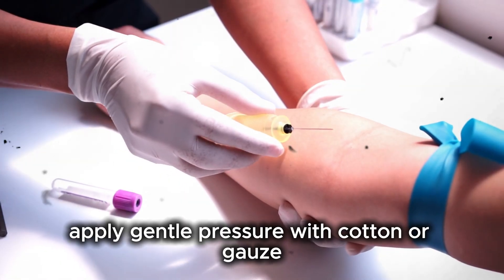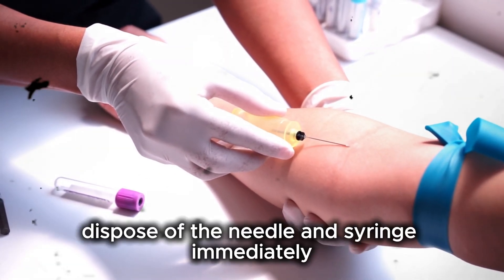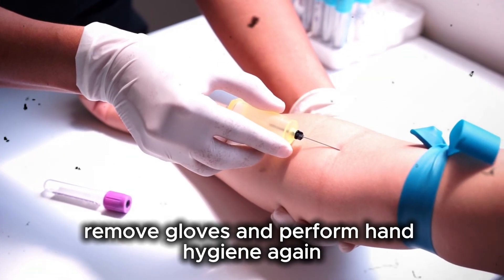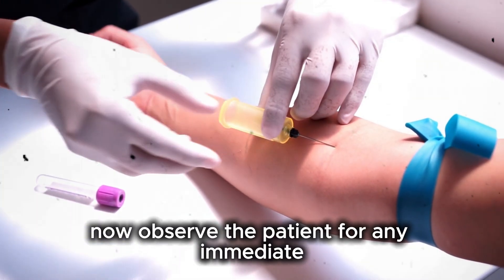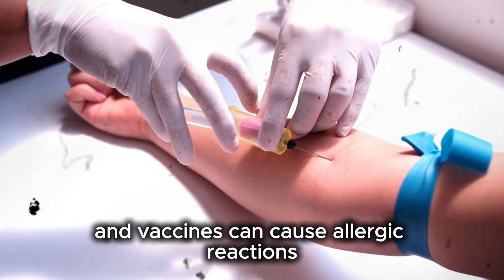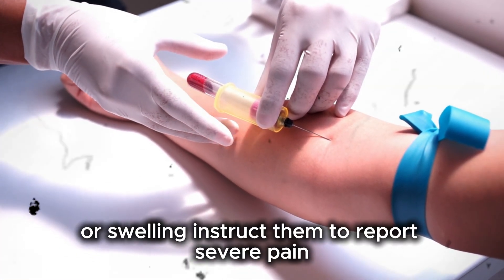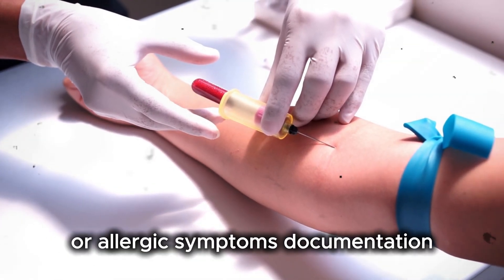Apply gentle pressure with cotton or gauze. Do not massage the site unless indicated. Dispose of the needle and syringe immediately into a sharps container. Never recap the needle. Remove gloves and perform hand hygiene again. Now observe the patient for any immediate adverse reactions, as some medications and vaccines can cause allergic reactions. Advise the patient about possible side effects like pain, redness, or swelling, and instruct them to report severe pain, numbness, fever, or allergic symptoms.